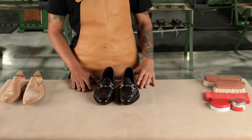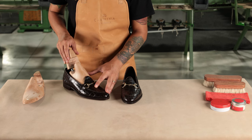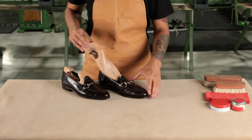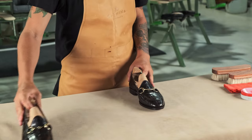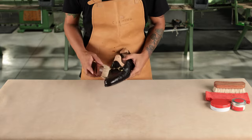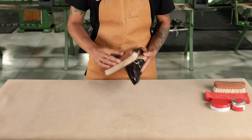Then we brush the shoe to make sure that all the dust is removed, making a clean surface. For alligator leather, it is important to brush following the direction of the scales.